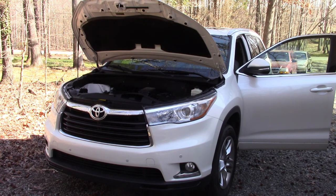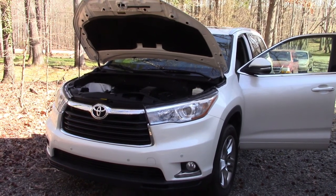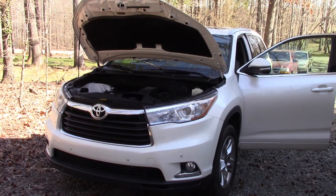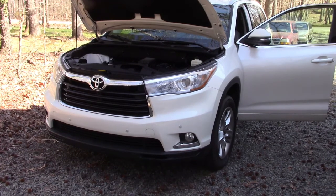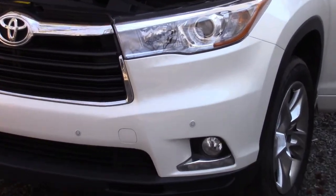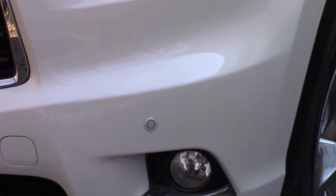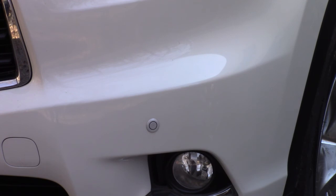So today, again, this is the 2016 that I bought used. It has the parking sensors, and I found that two of the parking sensors were not quite where they should be. On the front passenger side it might be hard to see on camera, but it was pushed in slightly. On the driver's side as well - what happened is somehow it got pushed in. It's basically a sensor that's been slid into a sleeve.